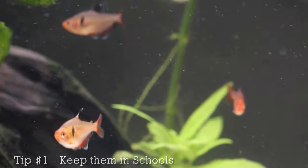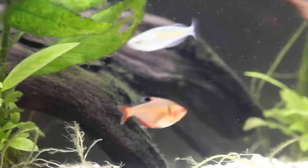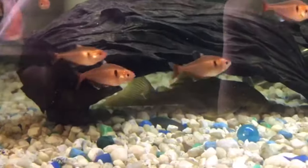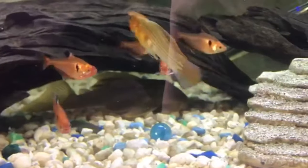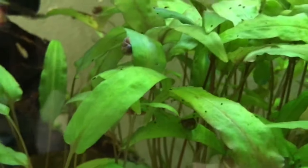The first tip is to keep them in schools. It doesn't have to be a big school — I recommend at least 3, but definitely the more the better. They'll also show a lot more natural behaviors in schools than just being alone. In the wild, they swim in huge schools like hundreds. Obviously you don't need to keep them in schools that big, but at least a few. So the first tip is to keep Serpy Tetras in schools.